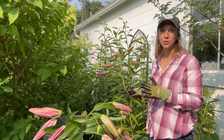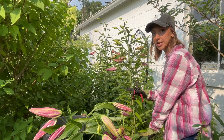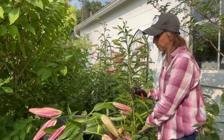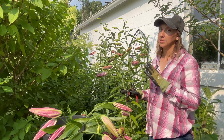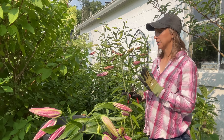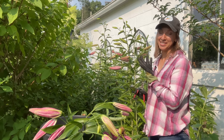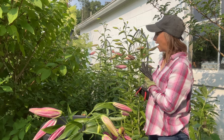Hi friends! I'm really excited to make this video for you today because we're going to be talking all about my all-time favorite cut flower, the lily. I'm going to go over the proper stage of harvest, how to condition and store them in a cooler if necessary, the importance of removing the pollen anthers, and also my favorite varieties for cutting. So let's get started.